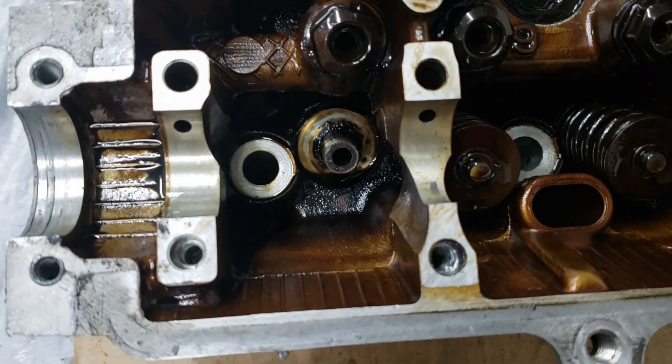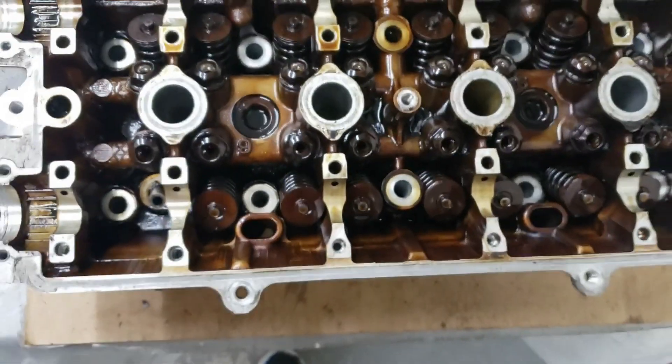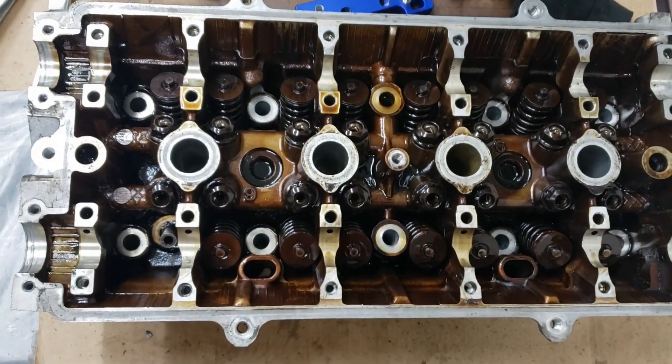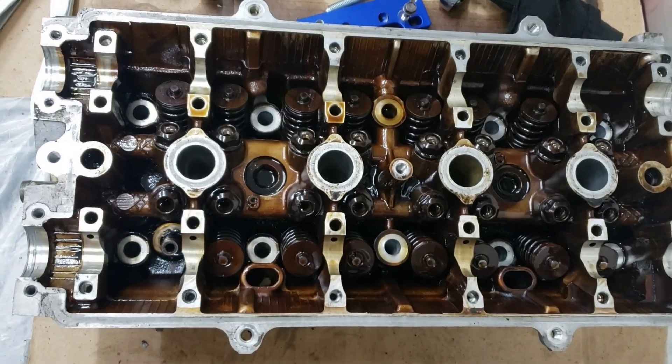After removing the first valve, look at all that gunk trapped underneath the retainer. Most of the oil is just very old and caked on there. It'll look so much better once we clean this all out.